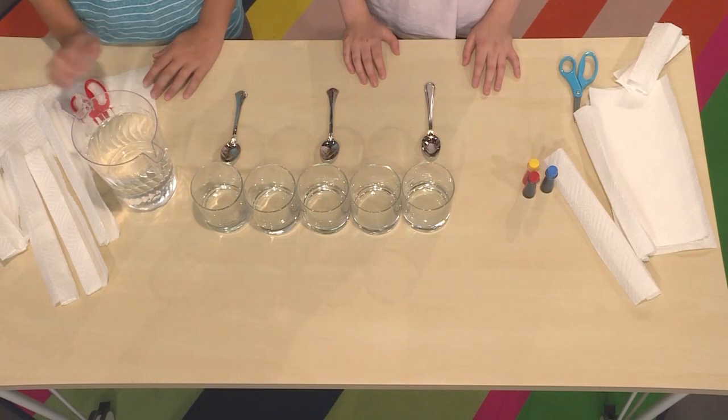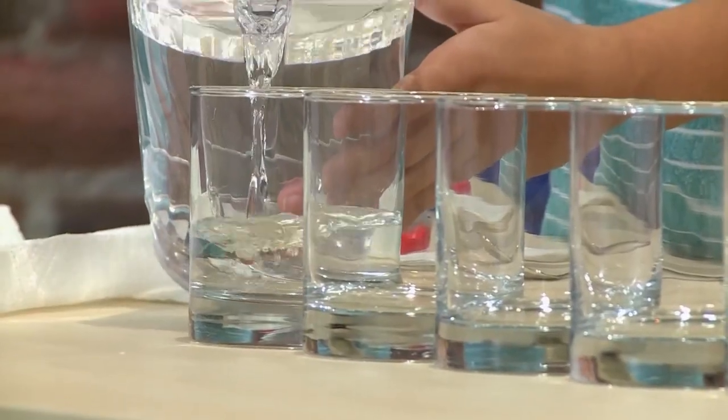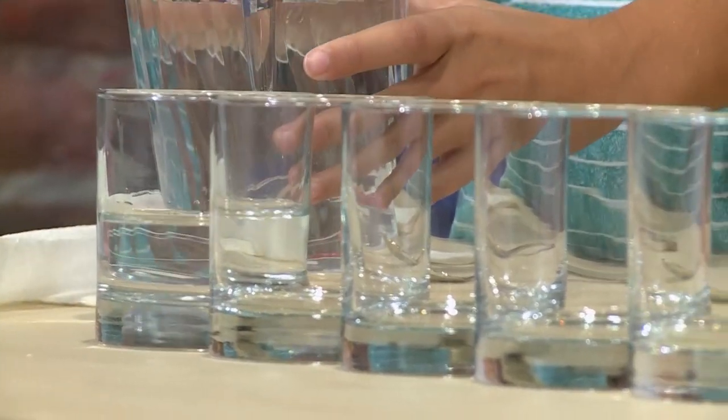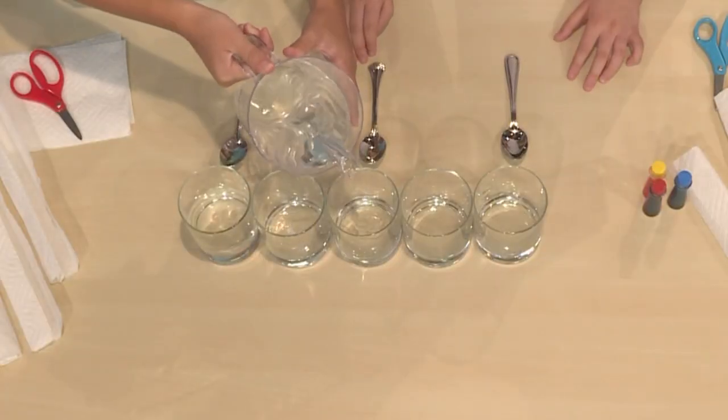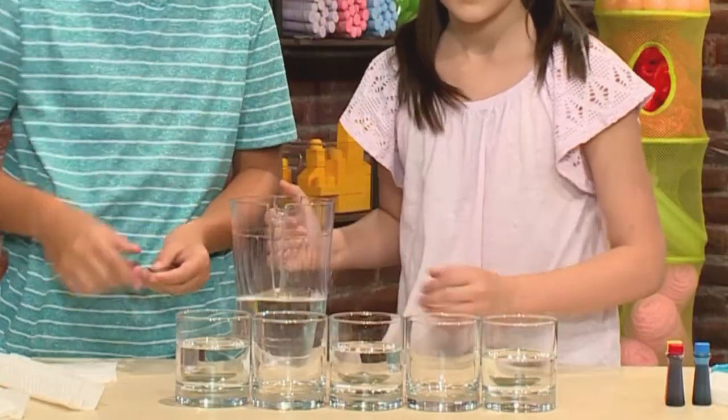All you need to start with are five glasses and some water. Pour some water into three of the glasses. You want them to be in a pattern: water, empty, water, empty, water — this one, this one, and this one.